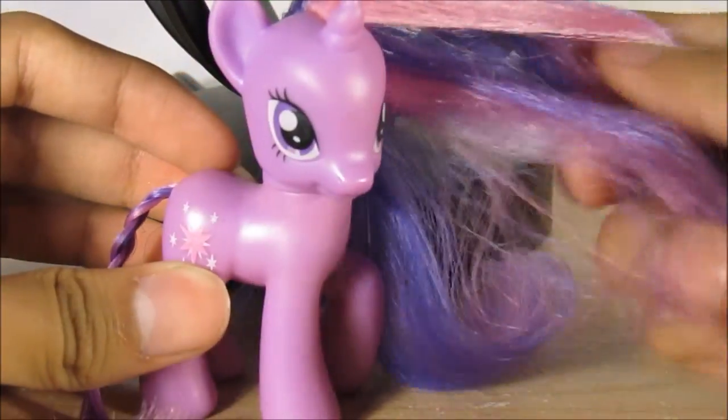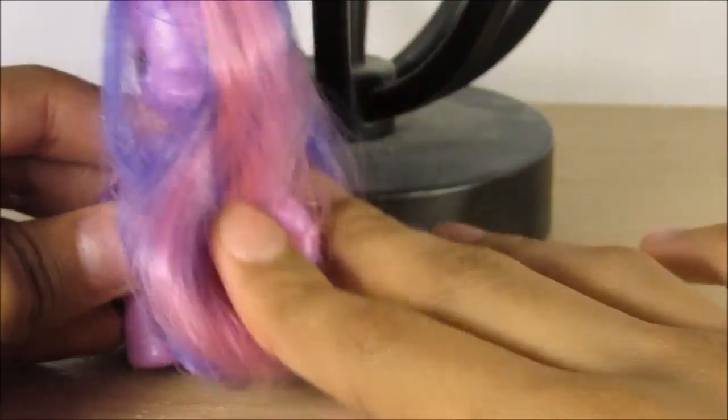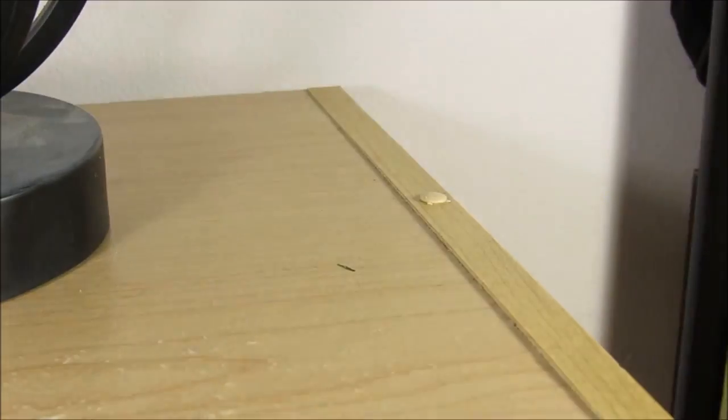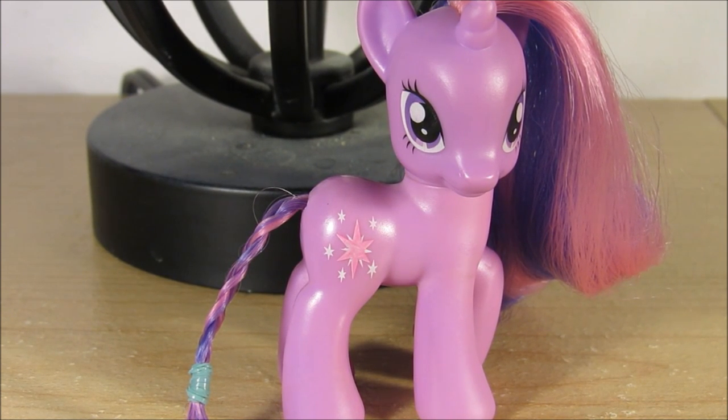Twilight, what are you doing with your hair and your life? What is this, Twilight Sparkle? It fell — Twilight fell.